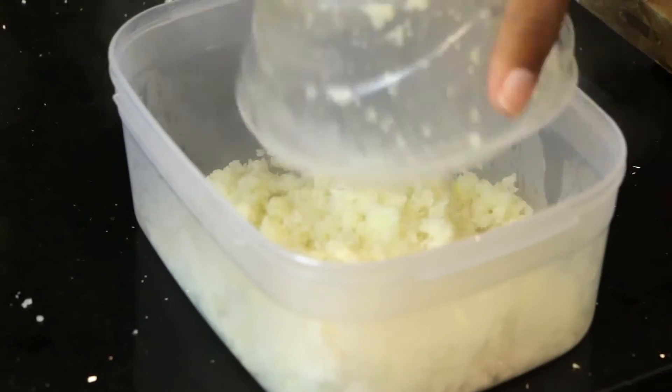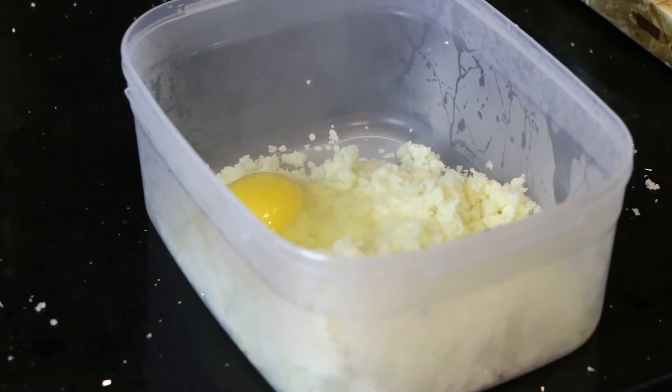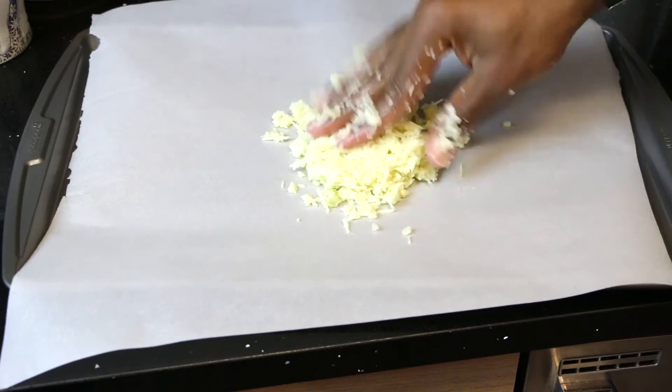We're going to take that, let it cool down a little bit so you don't burn your hands. Put it into a bowl, mix one egg in it, then we're going to mix a cup of mozzarella cheese in it, mix it up until it's like a dough-type thing, and then we're going to mold it — you can do a round dough, you can do a flat dough, it's your choice.